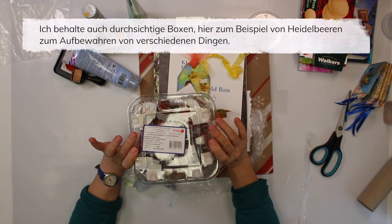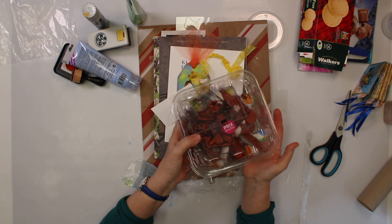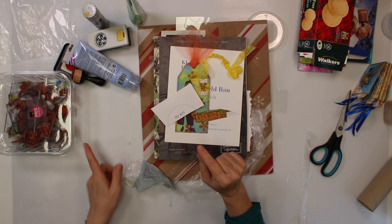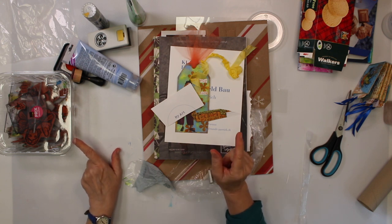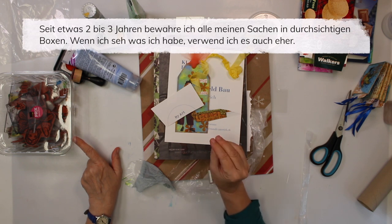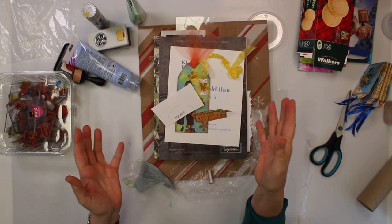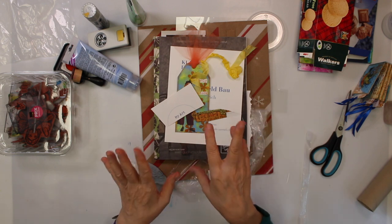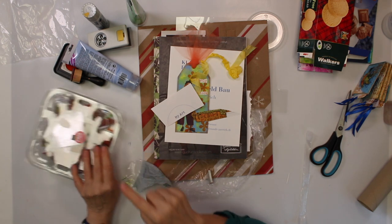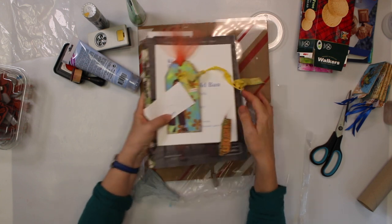I do keep those clear food containers - there are actually blueberries in here - so I keep these to store stuff. I keep especially just the clear ones so I can actually see what's in them. About two or three years ago I switched everything to clear boxes in my shelves, because if I have a nice cardboard box with a nice pattern I have no idea what's in it and I forget about it. With a clear box I see it all the time.